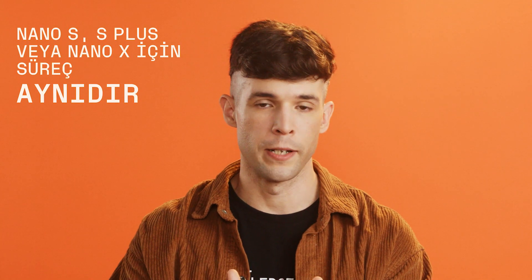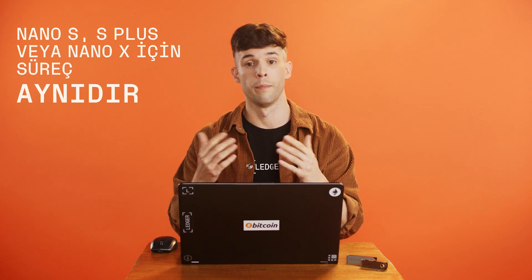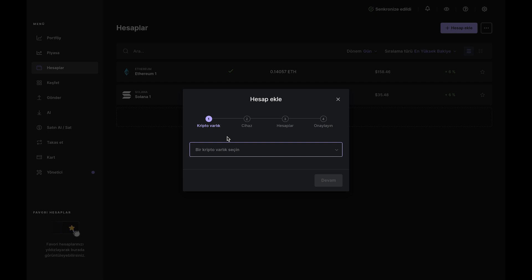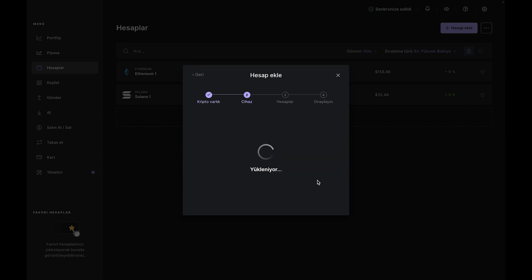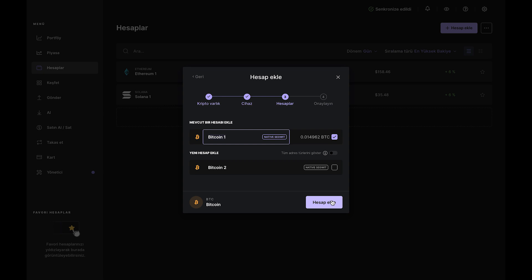Then decide which crypto you'd like to buy. MoonPay has dozens of options, but for this video we'll go with Bitcoin. Head over to the Portfolio tab and click Add Account. Select Bitcoin from the dropdown and click Continue. Ledger Live will install the Bitcoin app on your Nano, which your device needs to add a Bitcoin account.